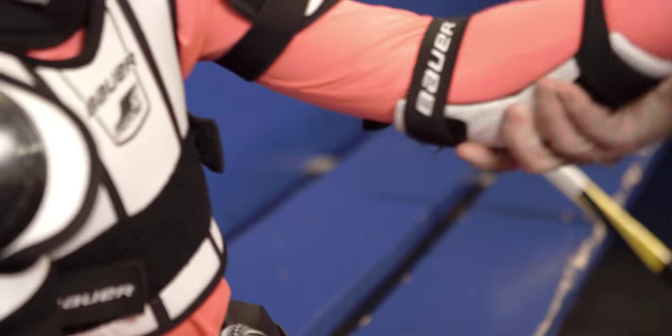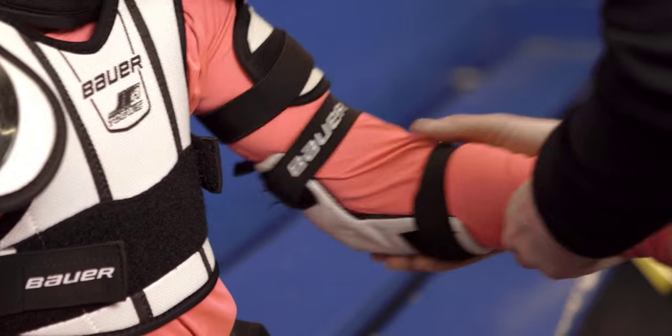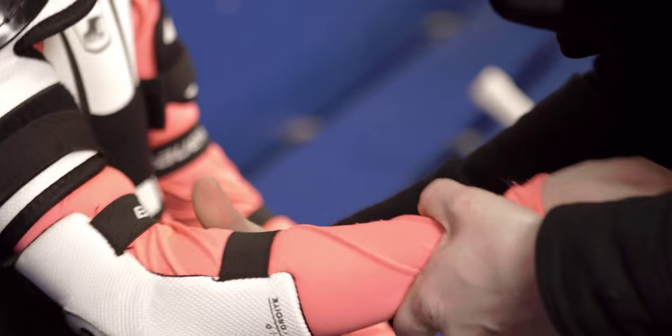The elbow pads will be slid onto the arms. We want to make sure that those straps on the elbow pad are fit quite snugly so that the elbow pad isn't moving around on impact. That's the area of the body most exposed when the child is falling or falling into the boards.